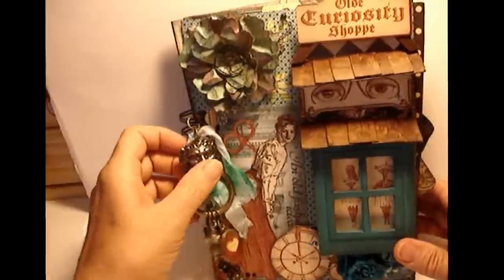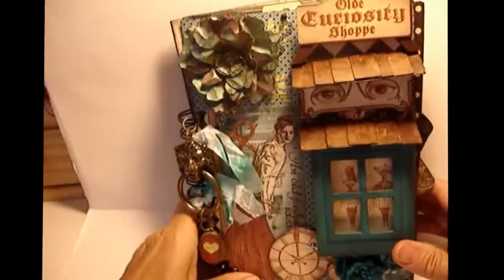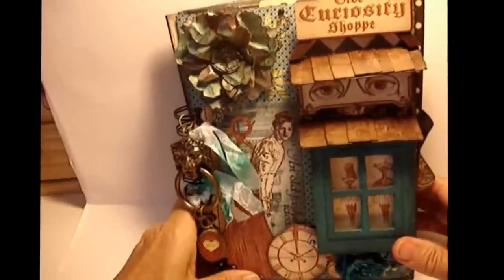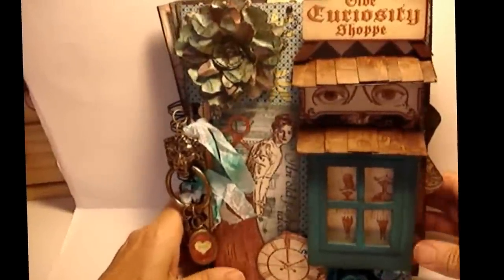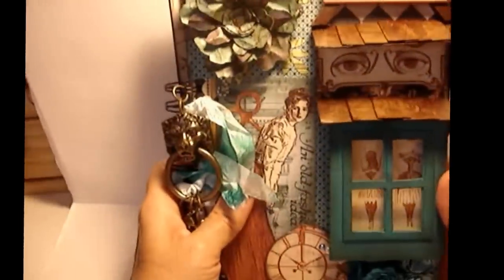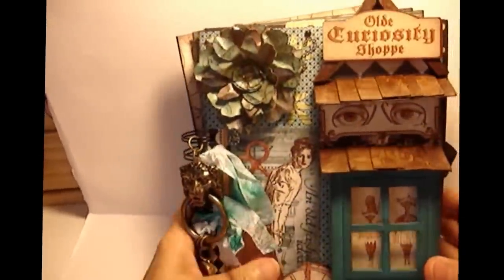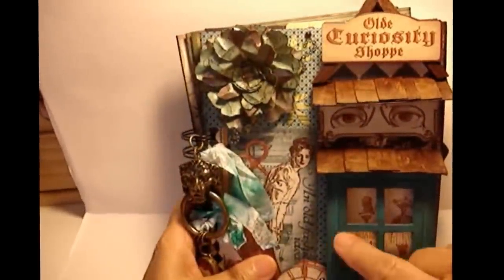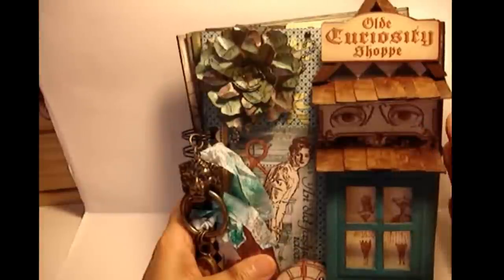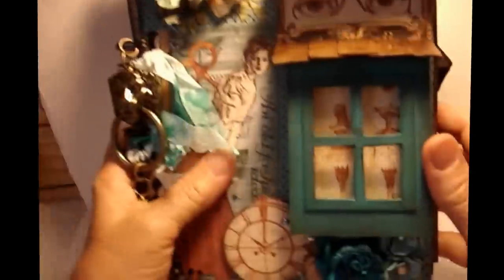When I made this, I thought it would be fun to make it like you're actually going to a curiosity shop itself. So with that in mind, let's go through the shop. The first place you come to is the cover - this is the front of the store. I built out a window that you could look into.